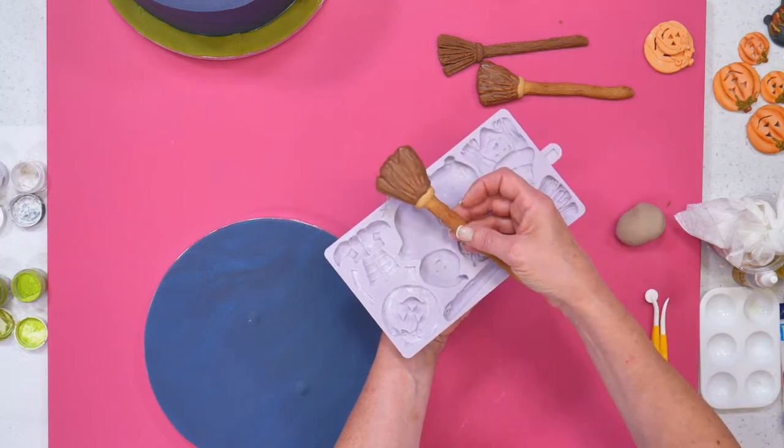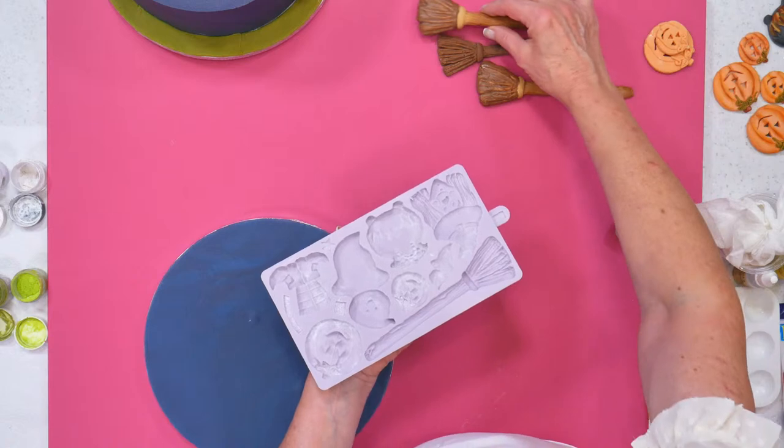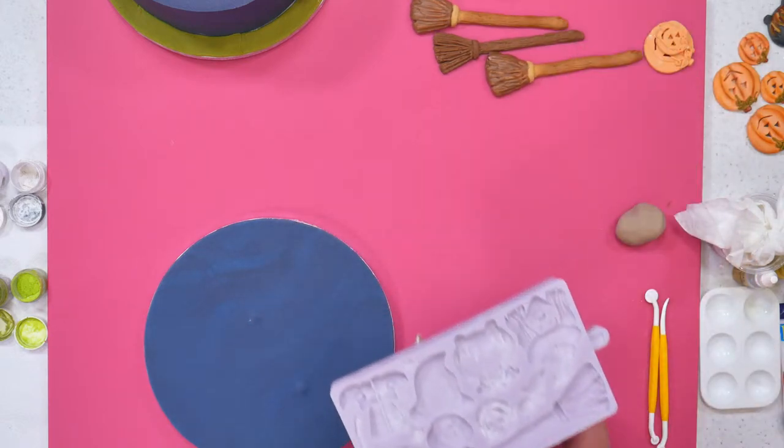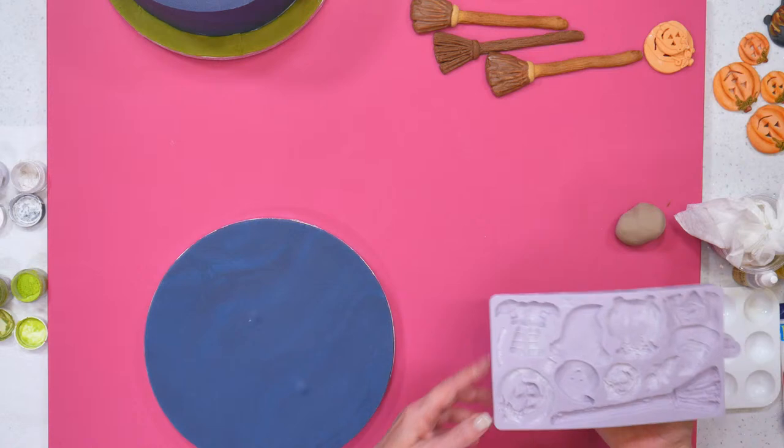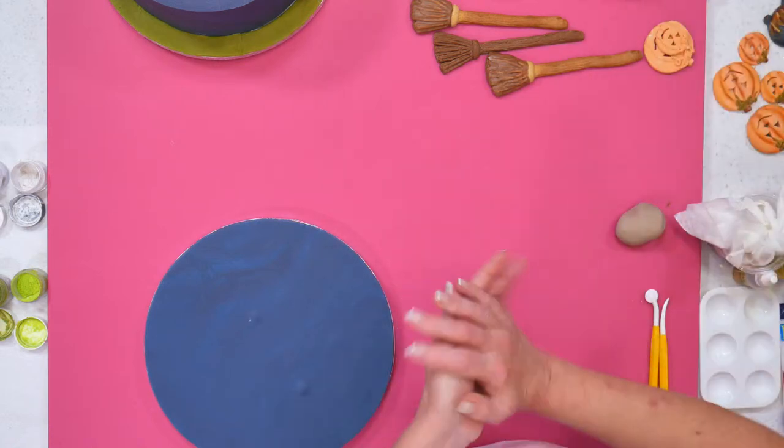These are nice to put with mugs of hot chocolate or cups of tea or coffee on Halloween, or to give out when children knock at the door. Love that idea. We've got a massive audience for you tonight, as per usual.